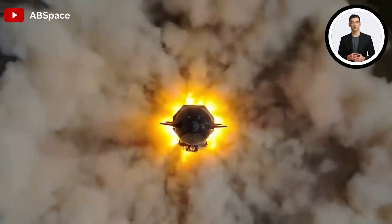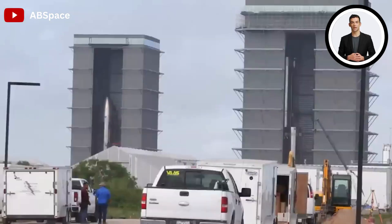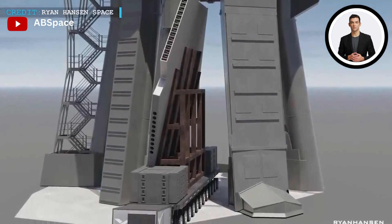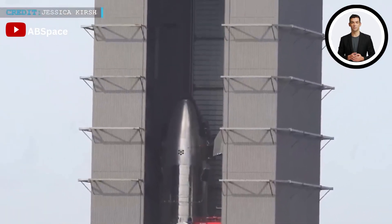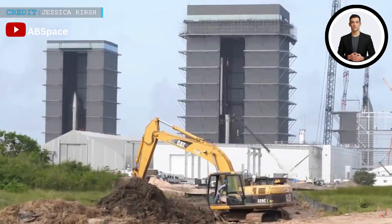The reason for this complexity becomes evident as Musk reveals the innovative design: the water pressure released from this powerful steel showerhead must exceed the force exerted by the engines' thrust on the steel plate positioned on the vehicle launch stand.